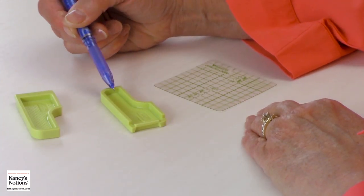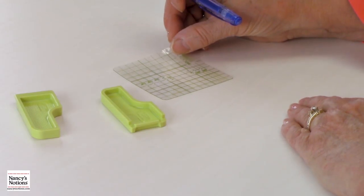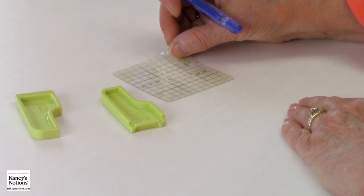You get two pieces with curved and straight edges, and you also get a little template with markings on it so you can set them up in the right spot.